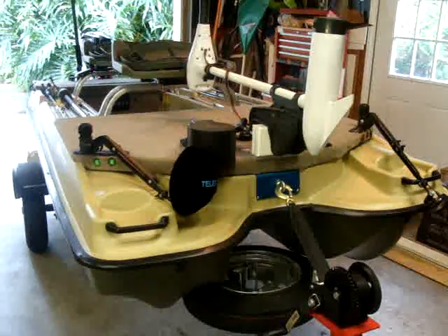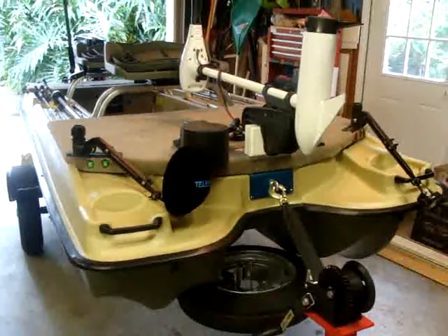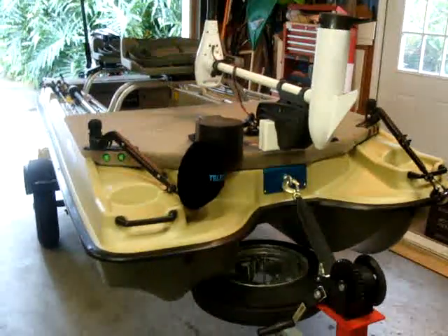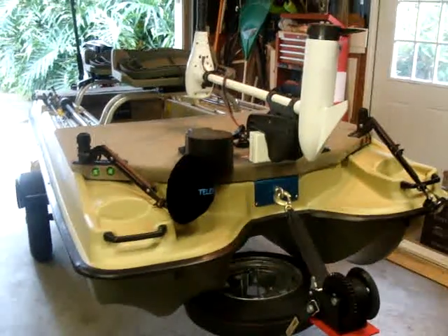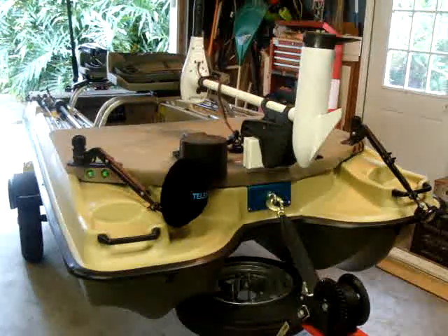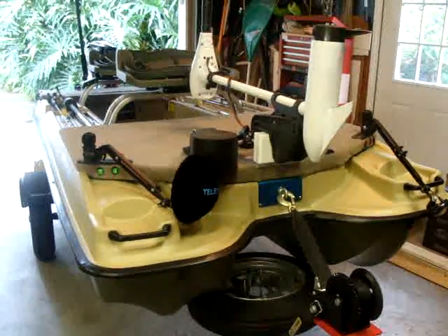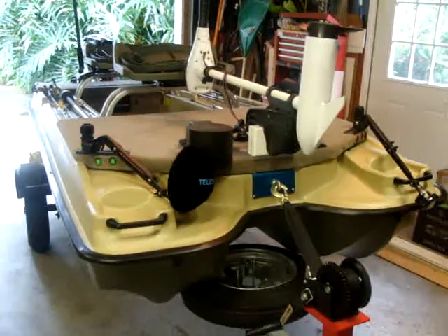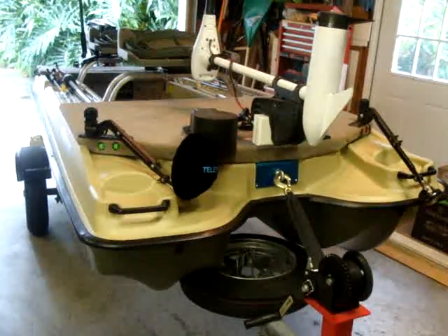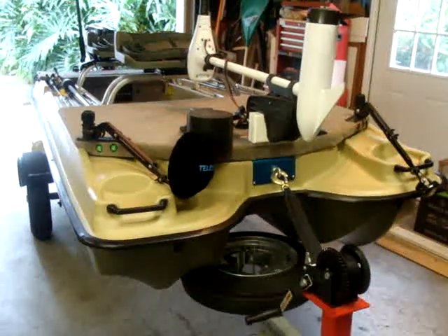I'd like to do this little video to just talk about the trailer that you're going to be putting your Bass Raider on. I see a lot of folks out there that are using little utility trailers, and while the boat rides on it just fine, there are some drawbacks you probably want to be aware of. For one, you're carrying around a lot more weight than you need to — utility trailers are really heavy. Most of them are very short, which creates a problem when you're trying to back down a boat ramp and get the boat in deep enough water to launch it. If you're in a small pond, you have to back your truck almost right to the water and get your wheels in the water, which could be precarious.